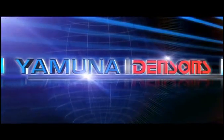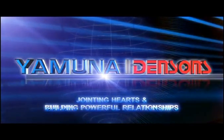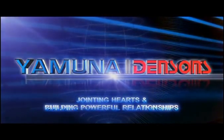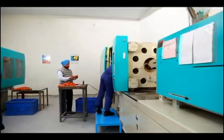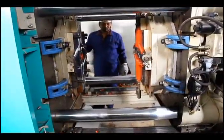Yamuna Densens — jointing halves and building powerful relationships. Professionally managed over the last few decades, today Yamuna Densens has evolved into a one-stop shop.